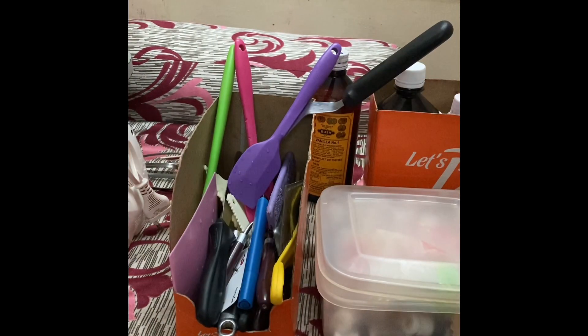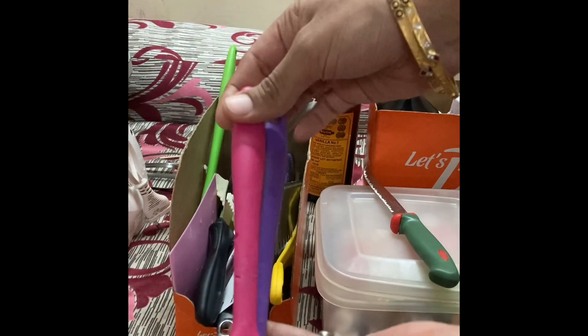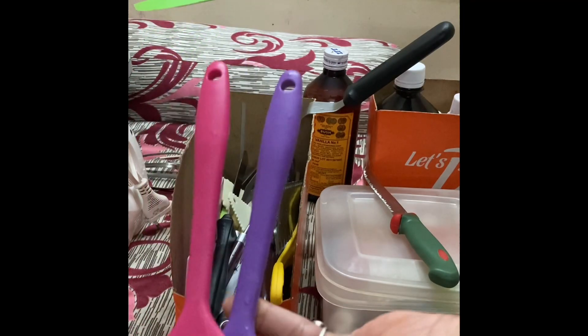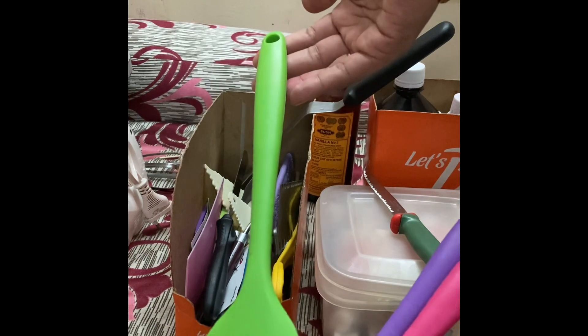Next are these spatulas. This is a knife for cutting. These are the spatulas I use — they are silicon rubber spatulas. They are very easy to clean compared to using a spoon.